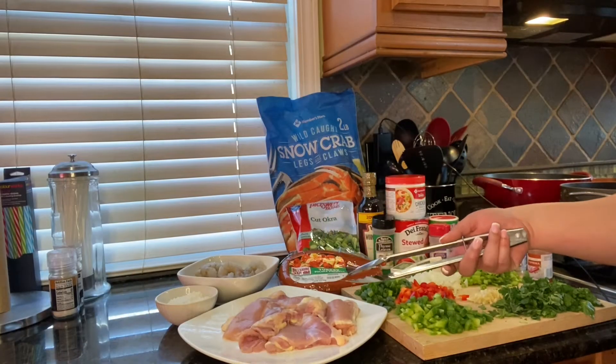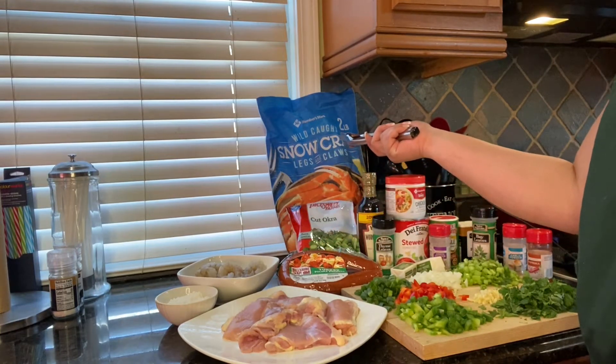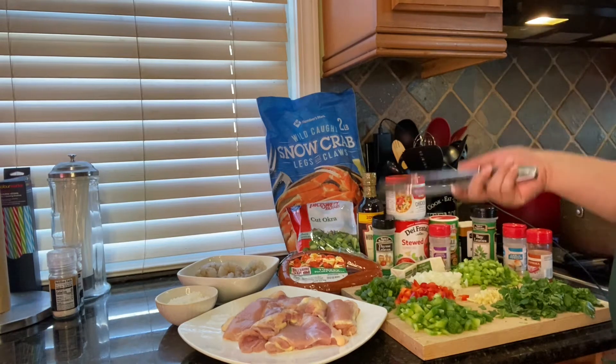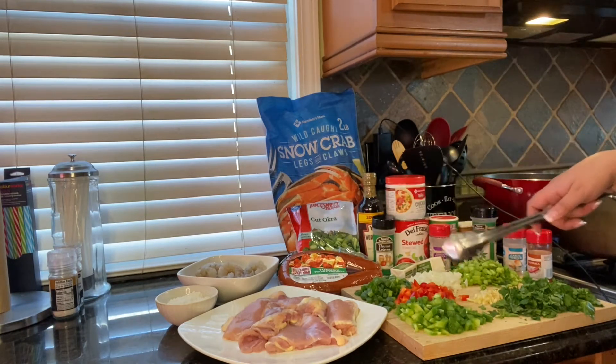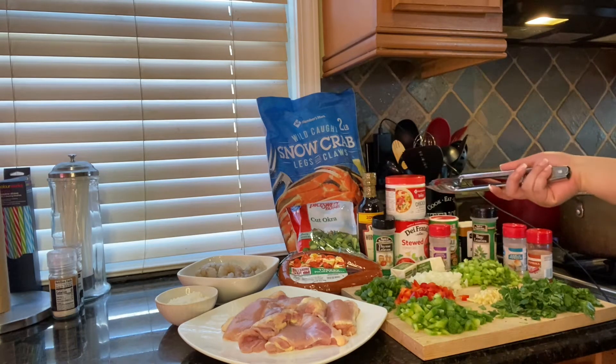We'll be using a pound of boneless skinless chicken thighs, a pound of boneless shrimp, two pounds of snow crab, a pound of turkey kielbasa sausage, some cut okra, green onions, regular onions, colorful bell peppers, parsley, garlic, and celery.